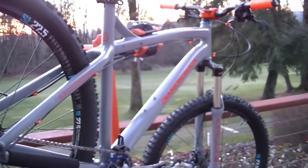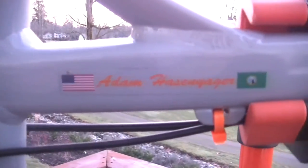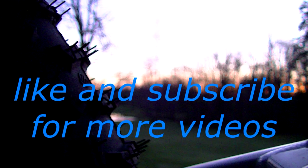Let's move on to my favorite part — I got custom ordered colored stickers to match. Anyway, that's about it. Enough talking, I'm gonna go ride now. See you guys later.